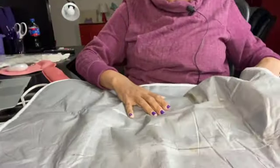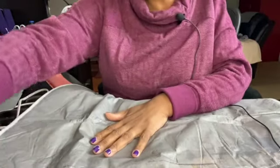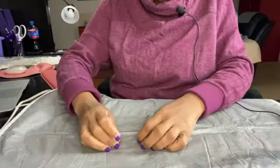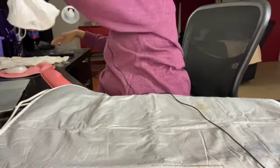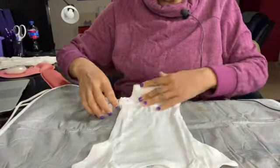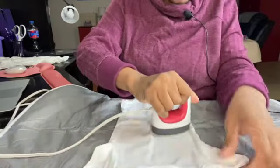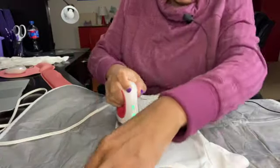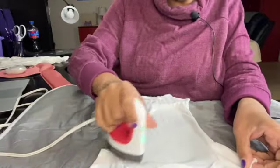I'm going to switch out my weeding mat for my iron-on mat — I found this one at Joann's or Walmart on clearance and use it for small objects right on my desk. I'm going to get the onesie and give it a quick pre-press first, because all items have moisture in them and you want to remove that before putting the vinyl on so it has a good connection.